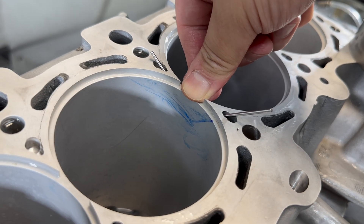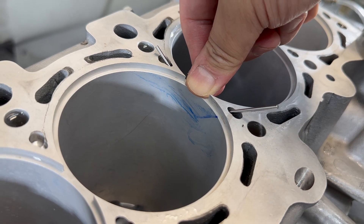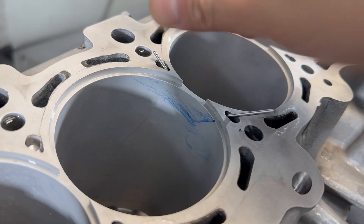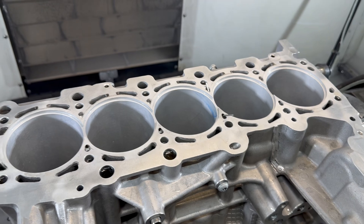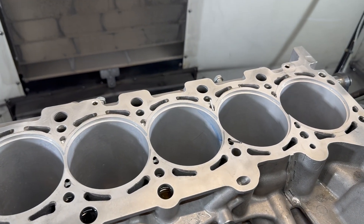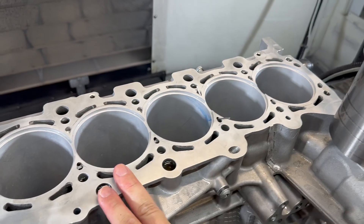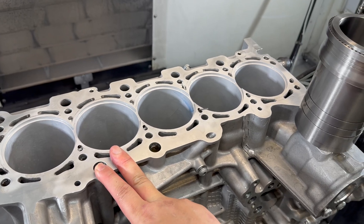Today maybe it will sink 5 microns, next month 10 microns, eventually you get 50 microns — that's like 2,000 inches. Then the head gasket is going to sink. I'm not saying the dry flange sleeve is not strong enough — this set of dry flange sleeves will last 700 horsepower for two racing seasons, almost two years.